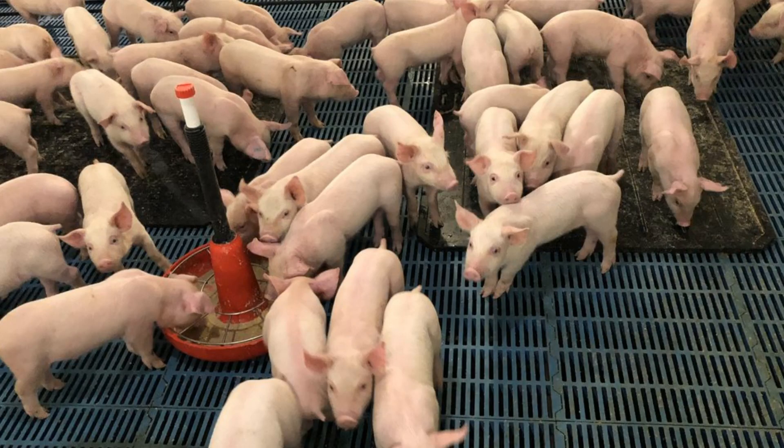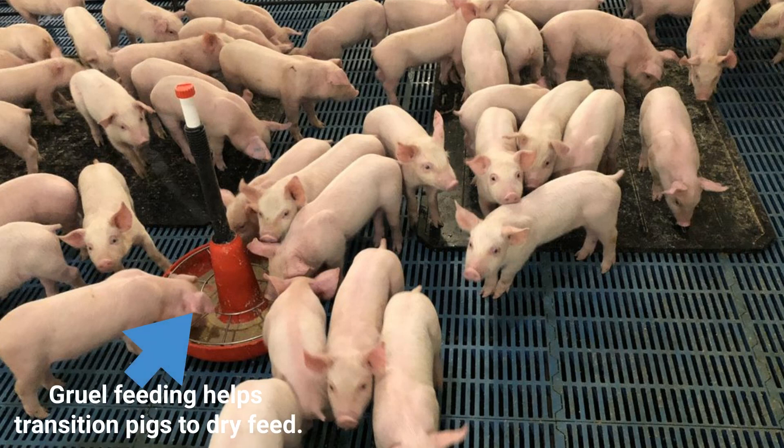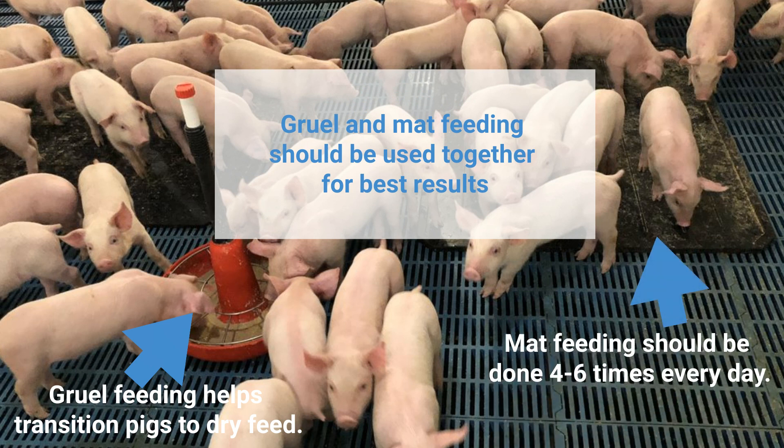Pigs that are weak, sick, or otherwise challenged can benefit from eating gruel. The gruel concentrate helps transition pigs to dry feed and rehydrates while reducing competition for nutrient intake. Gruel feeding is not designed to replace mat feeding, but should be used in addition to mat feeding. Remember, mat feeding should be done four to six times each day.